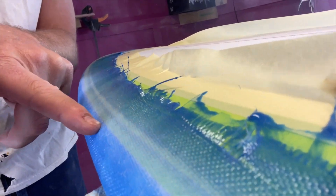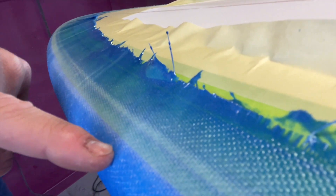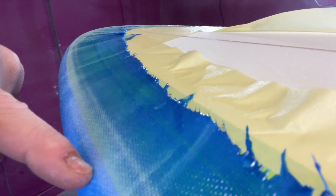You can see I focused my efforts just on the tape and the glass — not down on the rail, not anywhere else. You just want to burn that glass away on that tape line.